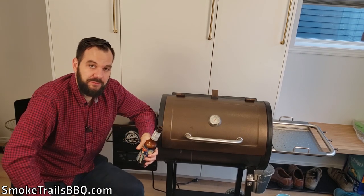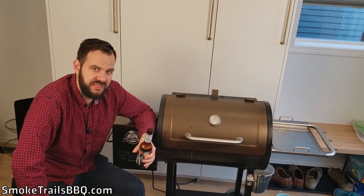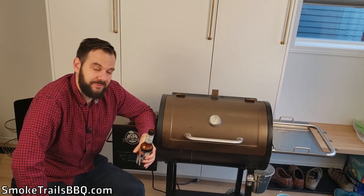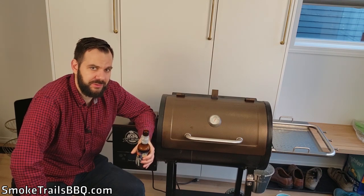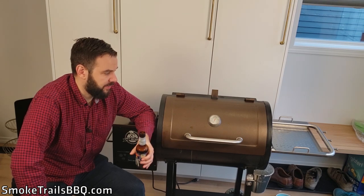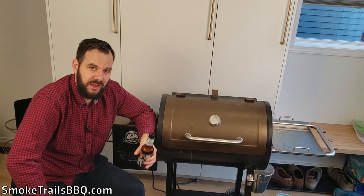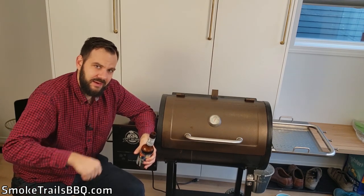I hope you found this video helpful and it helped you make a decision about whether to buy the Pit Boss 456D. Again, I think it's great value for money. If you're in the market for an intro-level pellet smoker, definitely grab this opportunity. It's been working well for me so far. If you're not subscribed already, please hit that subscribe button, like the video — thanks a lot, and happy smokin'!